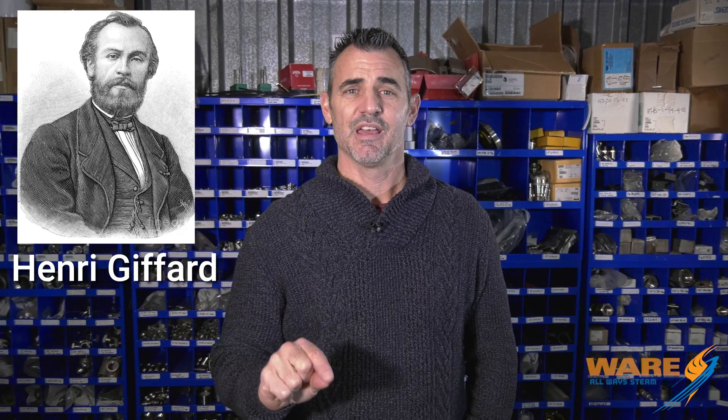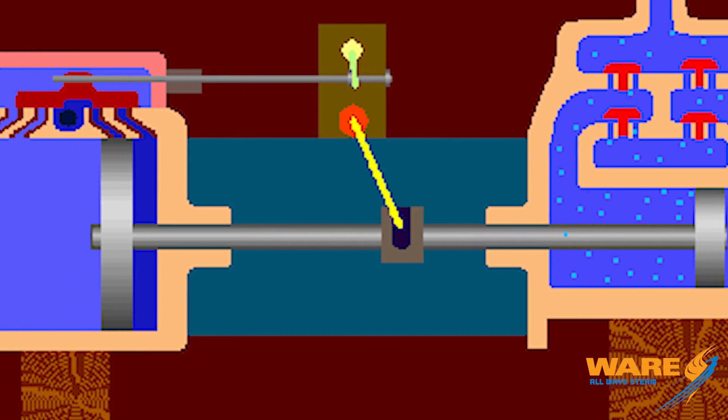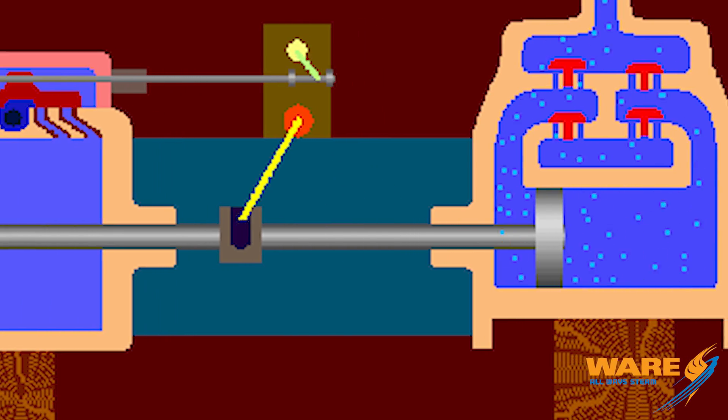Well, an invention by a Frenchman in 1855, Henri Giffard, invented something that changed the steam locomotive industry forever. To make steam you have to have water in a boiler and a fire, and to get the water into the boiler you need some kind of pump. Before Giffard's invention they used a double action reciprocating steam pump — very complicated, lots of moving parts, and created lots of problems. So here comes Giffard with his invention called the steam injector.